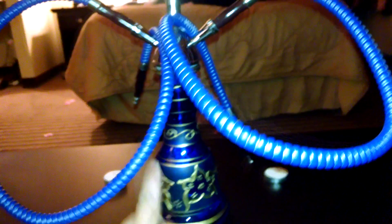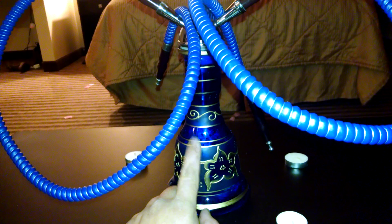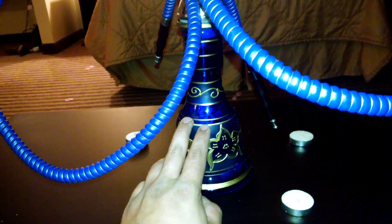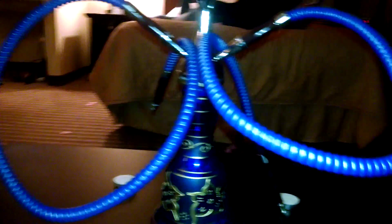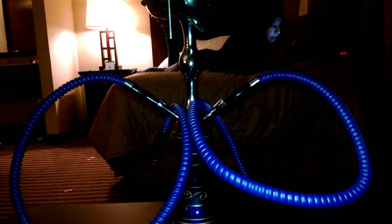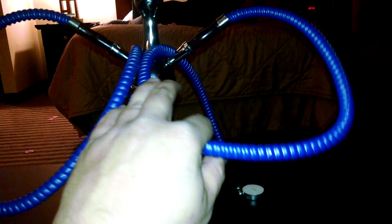I recently got this bad boy off Amazon. Started at 21 with the hookah — good to know. Got this off Amazon and I kind of like it because it's blue with double hoses for me and honey buns. I got a beginner set and I really like the fact that it came with a case.